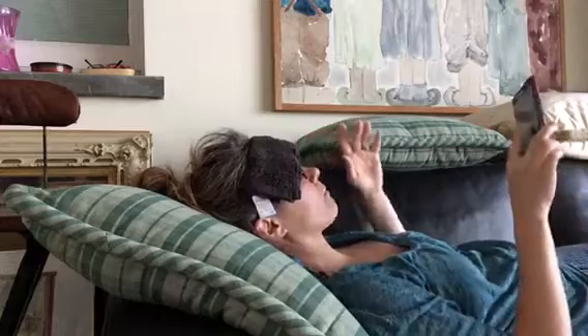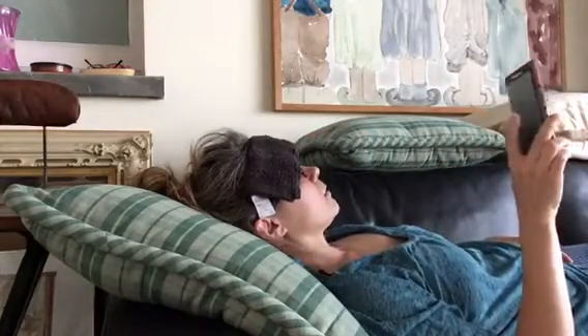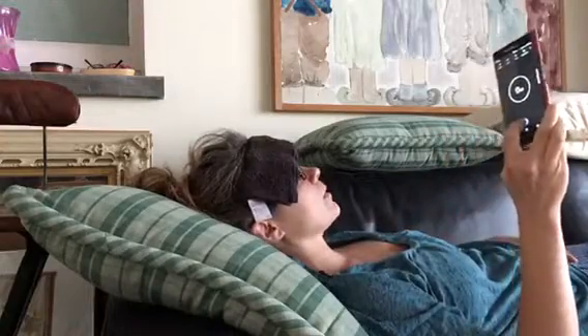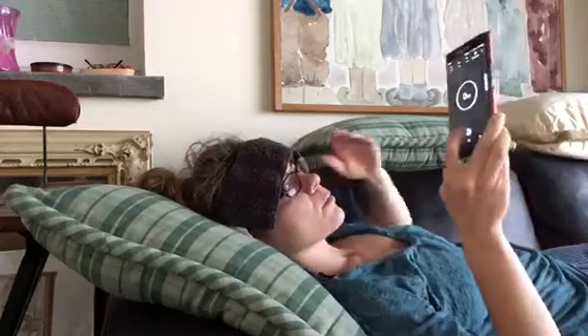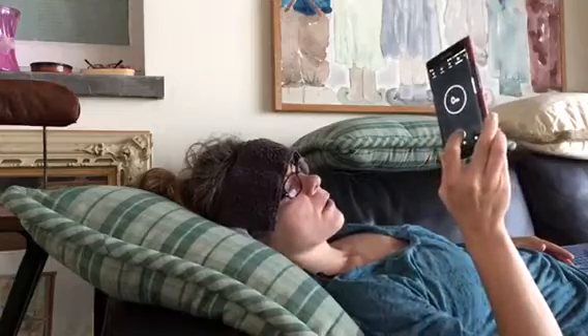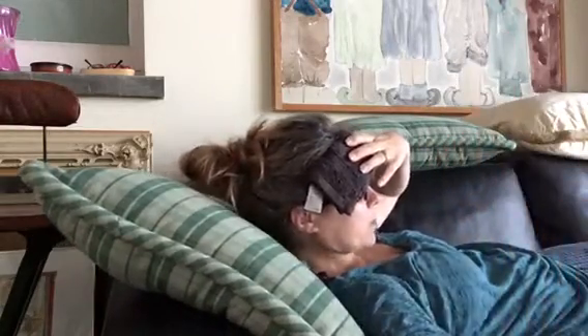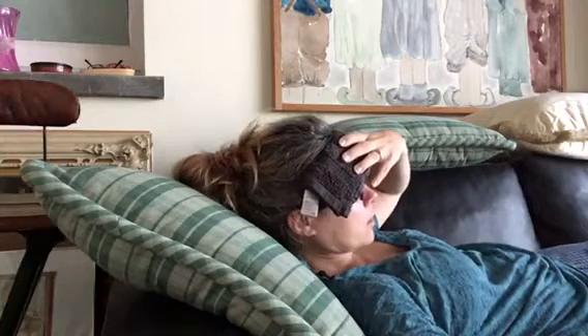Okay, here we go. I need to find the timer — I'm going to put my finger there so I know where to press it. It's probably going to go dark. I'll put it next to me, press it, and then leave my finger there. Okay.